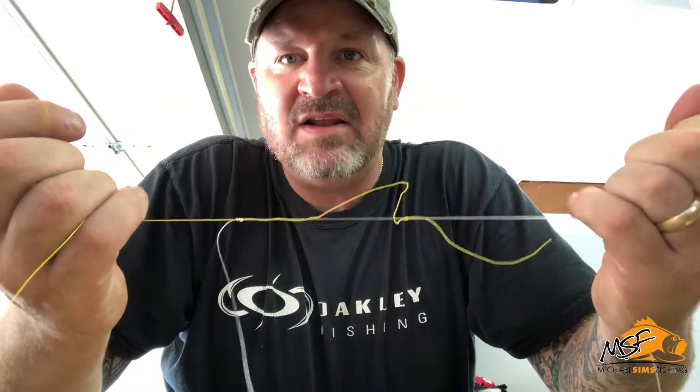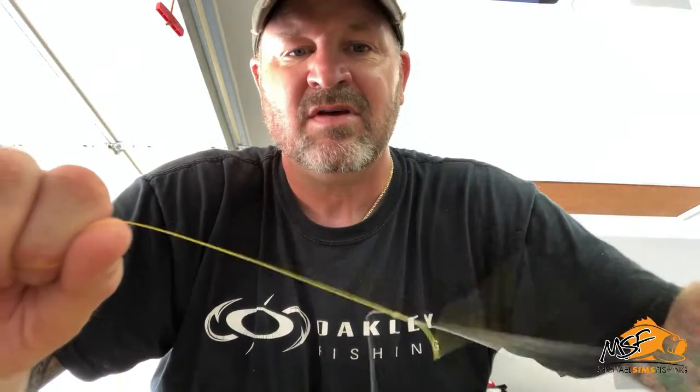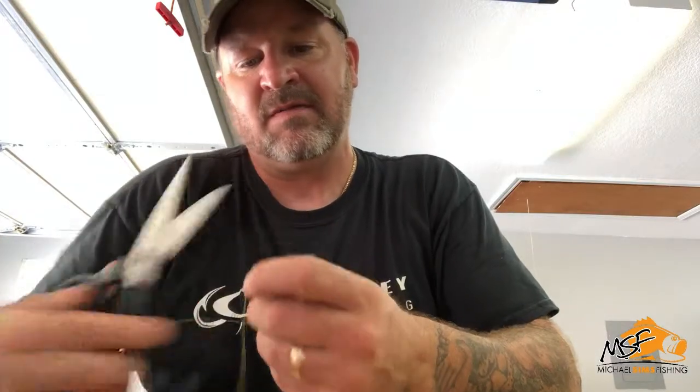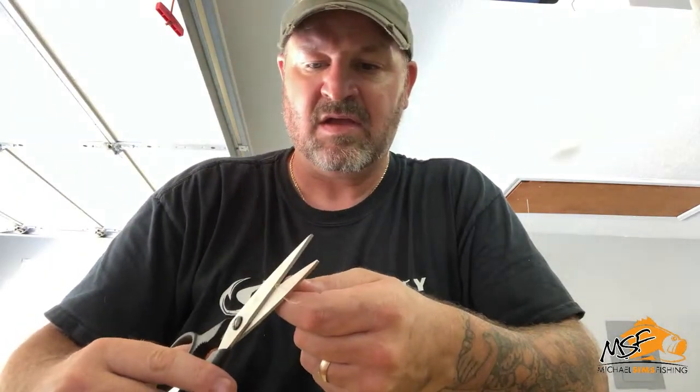Once we get it snug, we take both ends out. Now you've got what it looks like — your two tag ends are loose. All you do is grab a hold of the non-tag, main line side, and just pull, pull, pull those tight. Once that is done, take your tag ends as close as you can to your knot without nicking your line, and snip them off. Do the same with your braid. And there you have it.